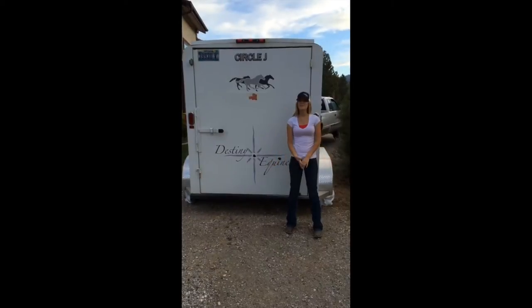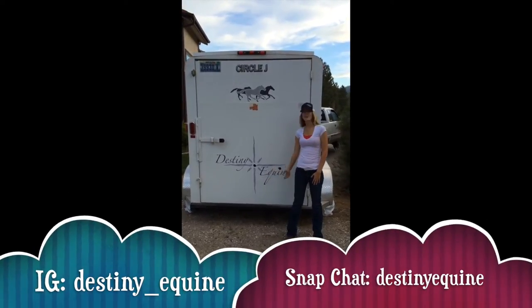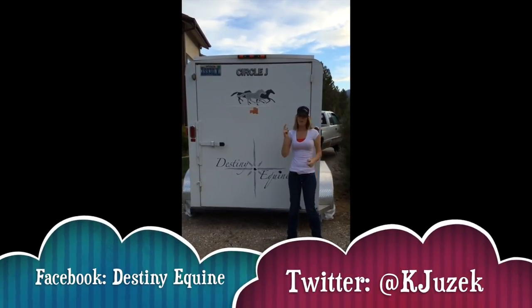That's all we have for today's Tidbit Tuesday. Thank you so much for tuning in. Make sure you go follow me, Kaylee Juzik and Destiny Equine on all the social media. Keep up with us because we're going to be giving away this hat in a couple weeks — go follow us.